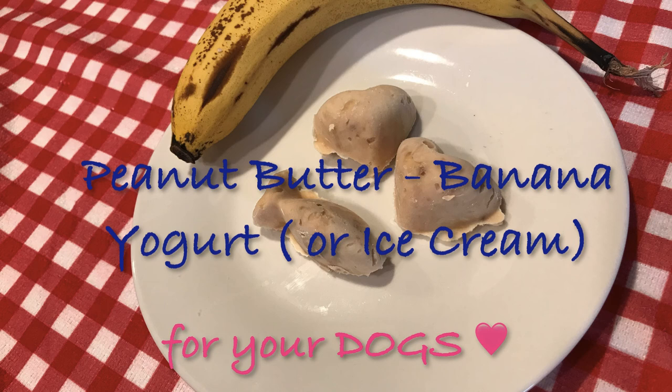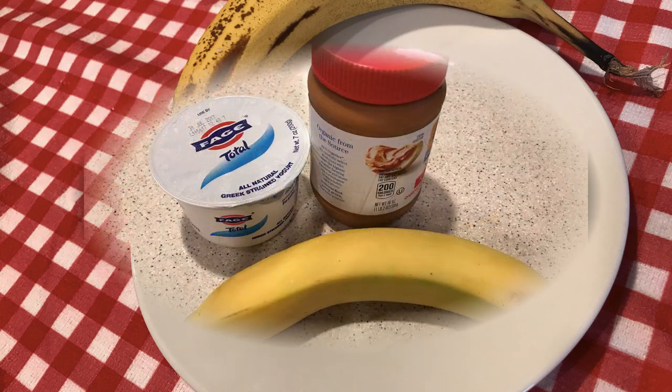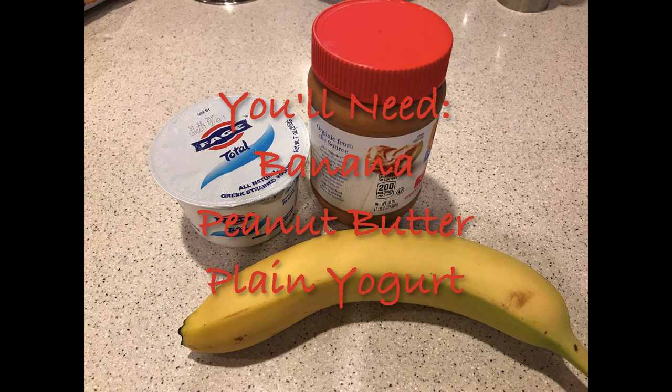I first found this recipe on Dr. Karen Becker's Facebook page, and I wanted to try it out. Now, she called it an ice cream, so we're going to talk about two different ways to make this, but we're going to start out by...